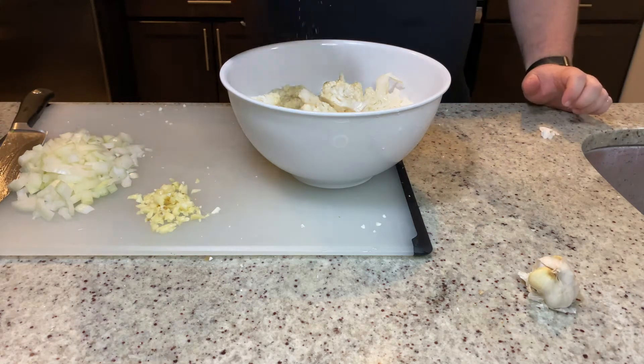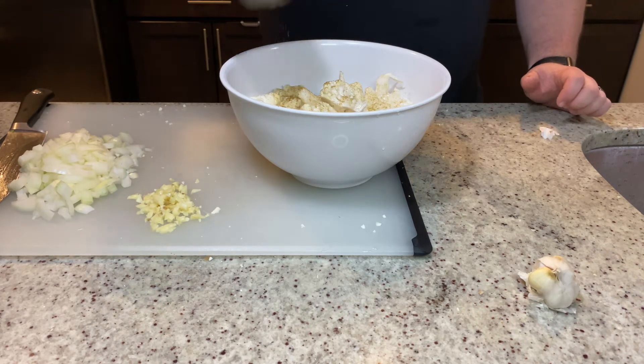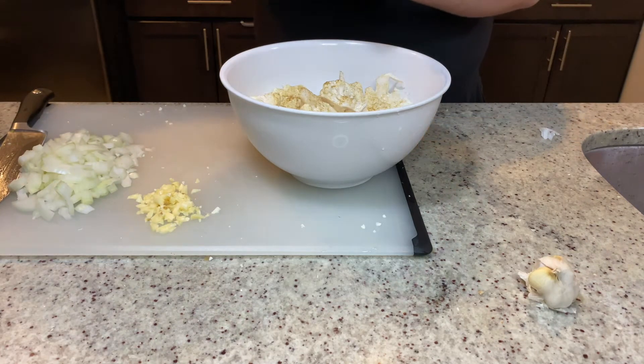Next you're going to drizzle some olive oil on the cauliflower, add some cumin and some salt. I'm going to roast this at a 475 degree oven for about 15 minutes, or until the cauliflower is fully cooked through.